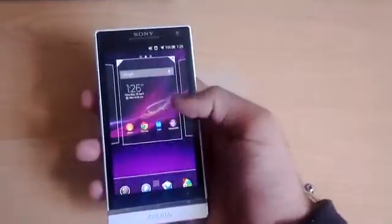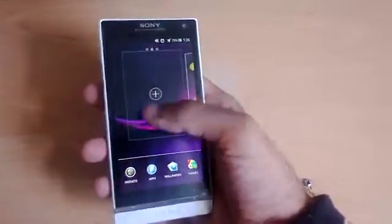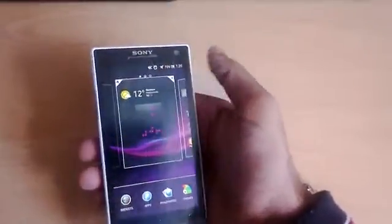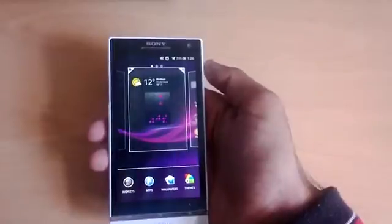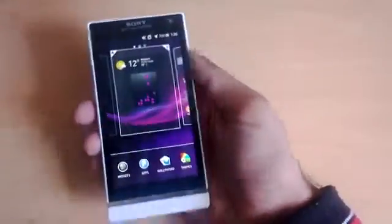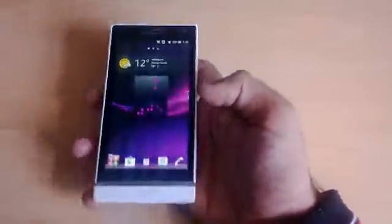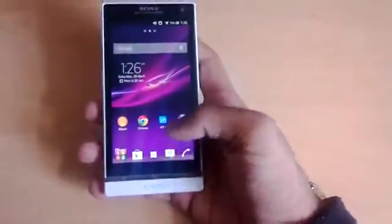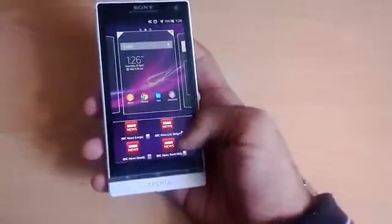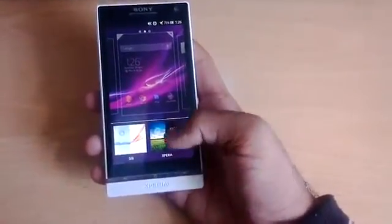With the home screen, if you long-press and swipe left and right you can actually add and remove home screens. You can also designate which screen you want as your home screen by tapping the little house icon. Widgets are also very different — if you want to add or remove widgets, the process has changed quite a bit.